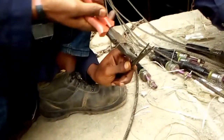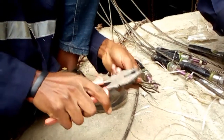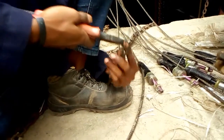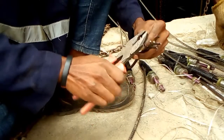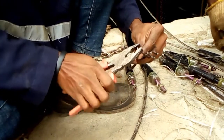After straightening the individual rope strands, it's now time to bend them. You bend each rope strand inwards, facing the others. You bend them all together, but carefully, because they are very piercing — you have to be careful here.